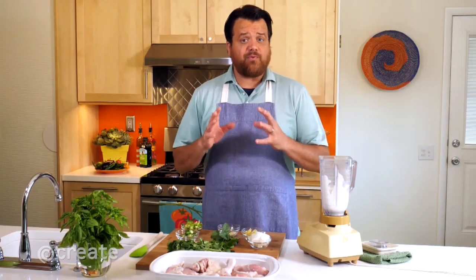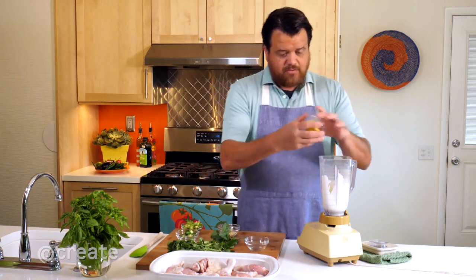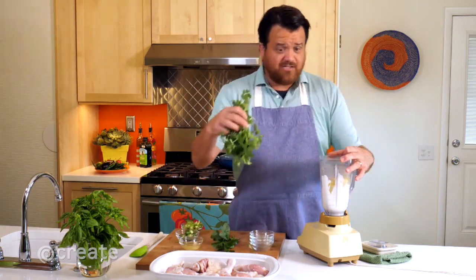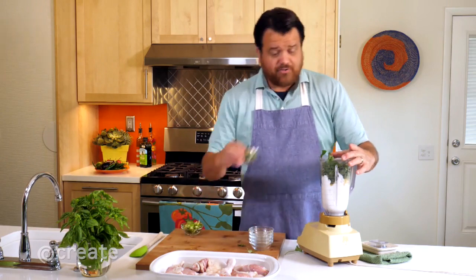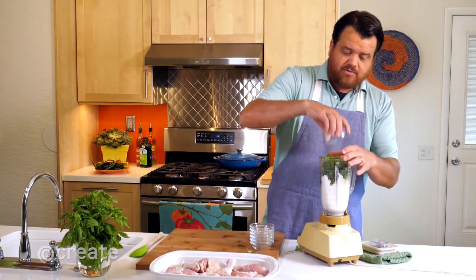It starts with a marinade: Greek yogurt, brown onion, ginger, garlic, cilantro, fresh mint, lemon juice, green chilies — as many as you'd like — and green bell pepper.